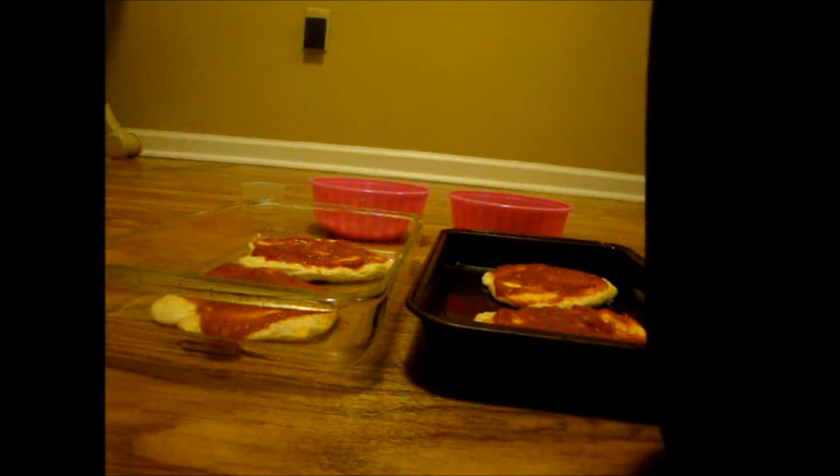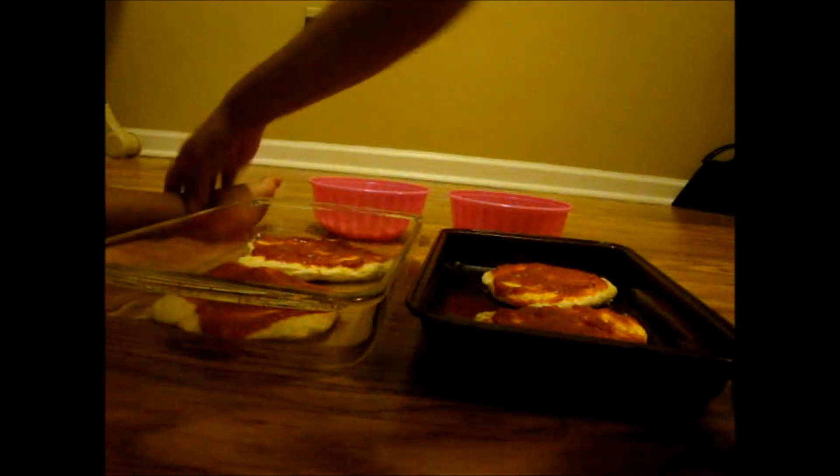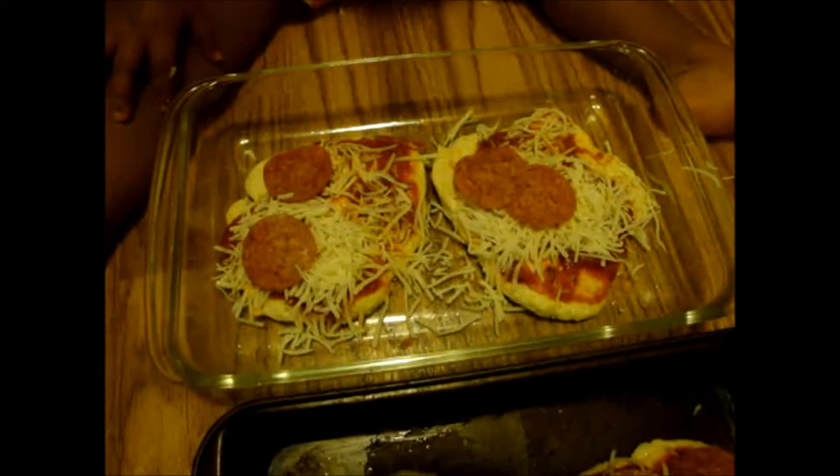Did you poop? No you didn't. Sit right here. Okay, so mine and hers. She's already eating, so I have to hurry and get the cheese on and get them in the oven.